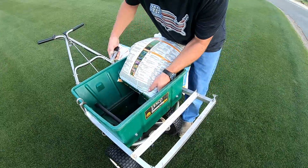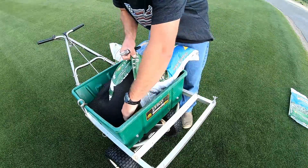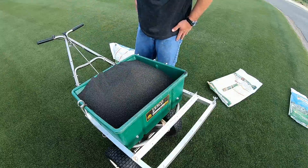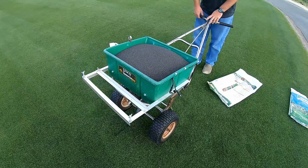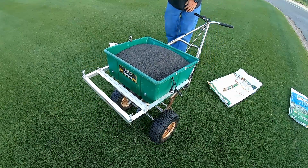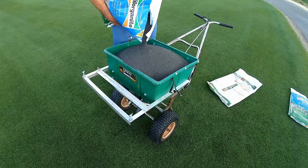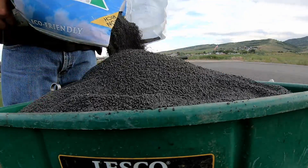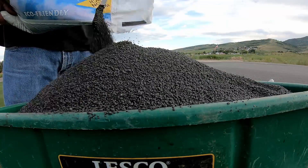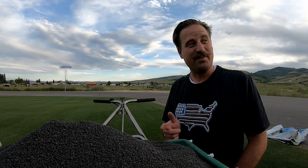Let's see if I can get three bags of milorganite in this hopper. It's pretty full — I don't think that's going to fit, but I'm certainly going to try it. It fit just a little over two and a half bags and it's heaping. I was secretly hoping I could get three bags in there, but let's throw her down.